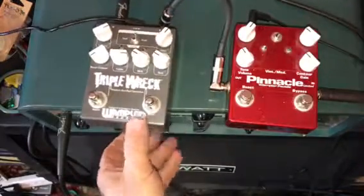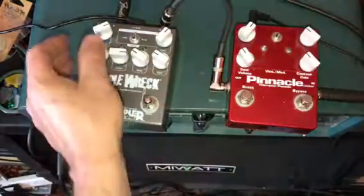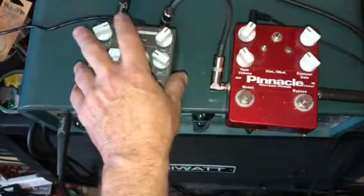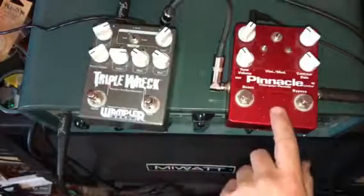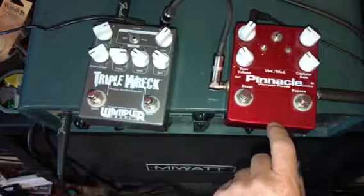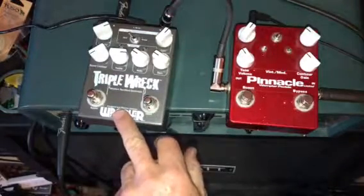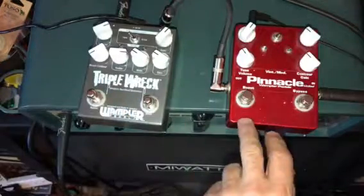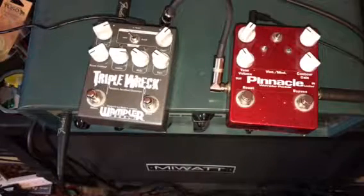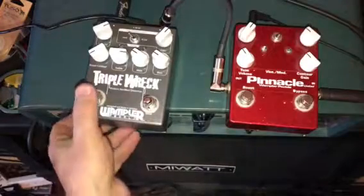Now we'll move on to the Triple Rec, which confusingly has the on/off and boost in opposite positions. It also has a hard and a brutal setting. This one says it runs on 9 to 18 volts DC. I'm going to ask Wampler if that's true of the older Pinnacles as well. I didn't notice a big difference in sound on 18 volts. I've got them both running on 9 volts right now just to keep the playing field fair.